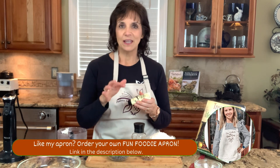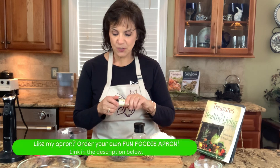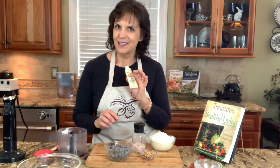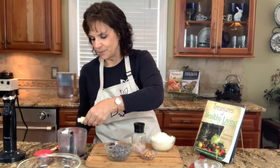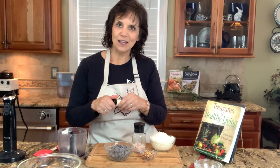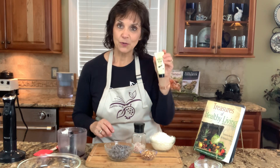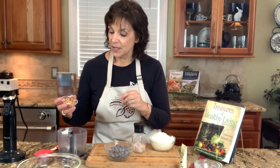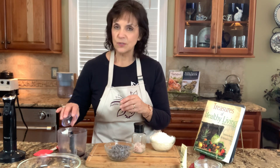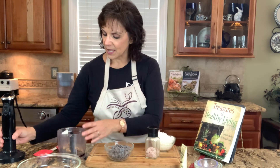This time instead of liquid vanilla extract, I'm using a vanilla bean — just going to open it up and squeeze a little bit in. It smells so good. This is very concentrated vanilla and I really want a strong flavor. These are a very good option and most of the time they are organic. Then we're going to add some nuts — nuts are totally optional. I'm using about two tablespoons of hazelnuts, but you can use any nut: cashews, pecans, walnuts — you choose. Then I'm going to go ahead and blend this up.